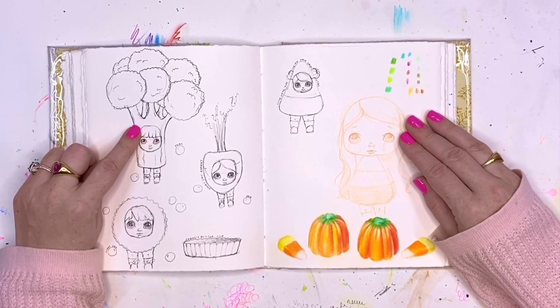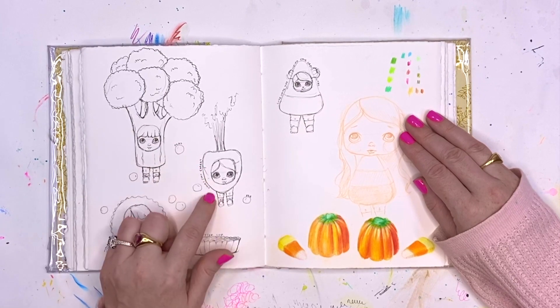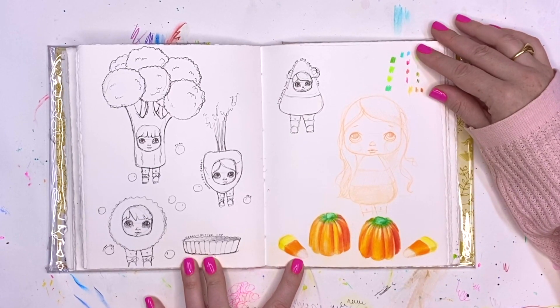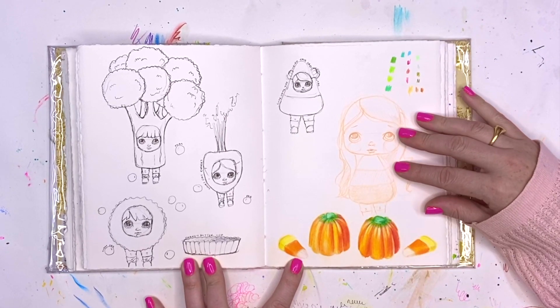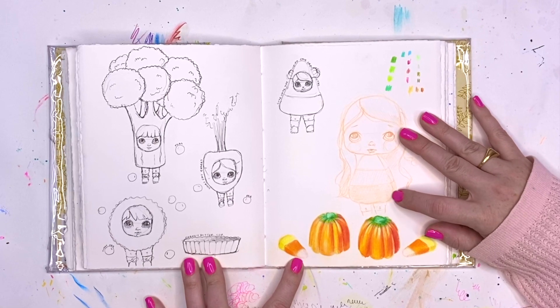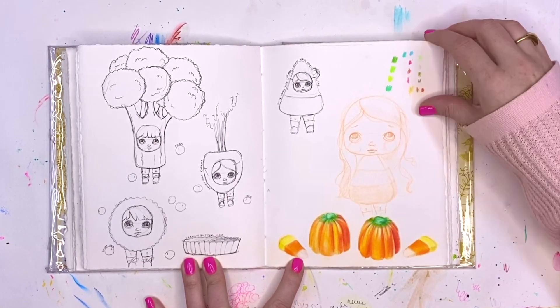Here I was working on some healthier options — this is my broccoli girl. That's my carrot though; I think she looks a little more like a radish. I like to use my journals as a place to play with different techniques. So I was going back in — this is just colored pencil, working on my blending. These are those yummy candies; I must have gotten a couple from somewhere. I don't remember eating them — I just wanted to look at them and then draw them.